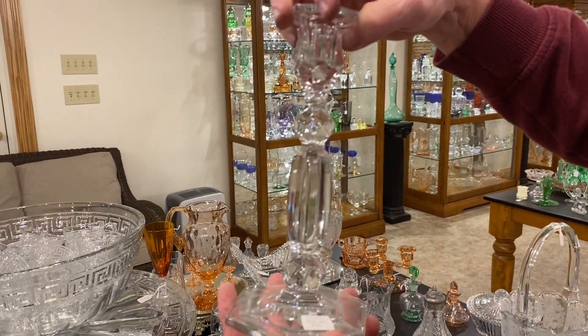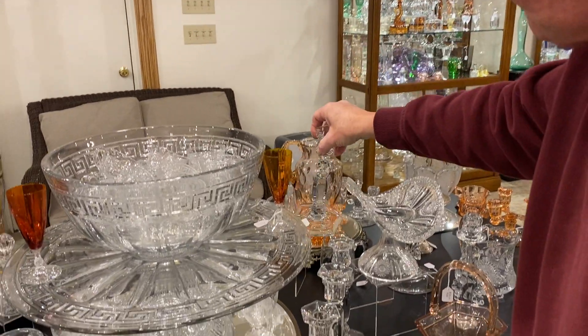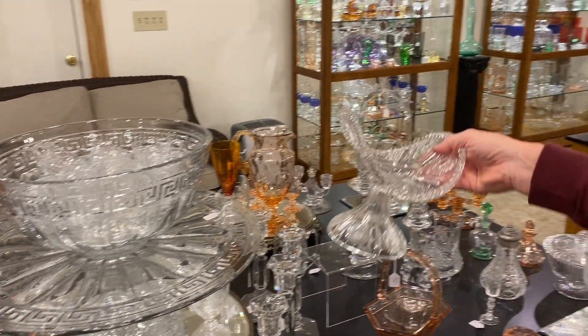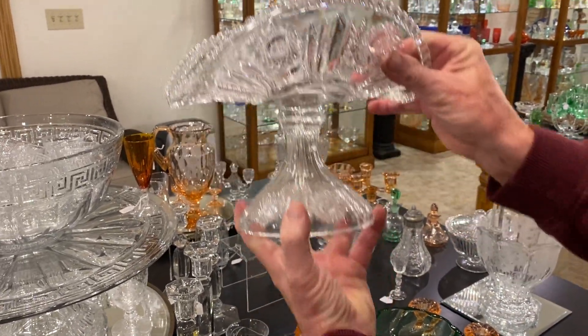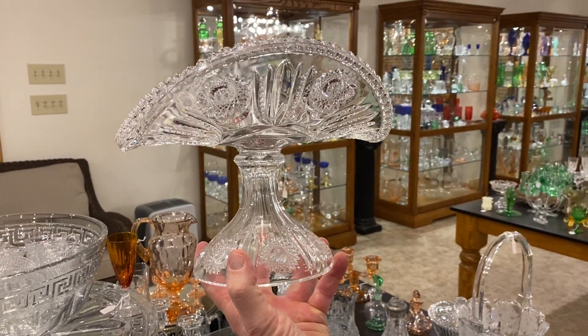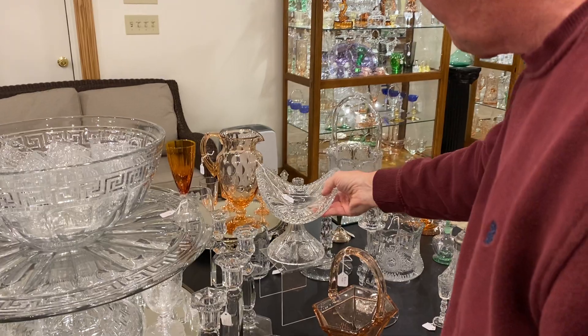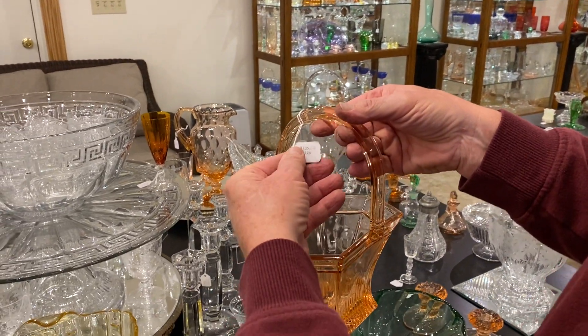We have a pair of Georgian candle holders and they're $35 for the pair. Beaded panel and sunburst cake basket or banana stand, whatever you want to call it, and it's priced $125. Nice early pattern. Here's another banded picket basket in Flamingo, $135.